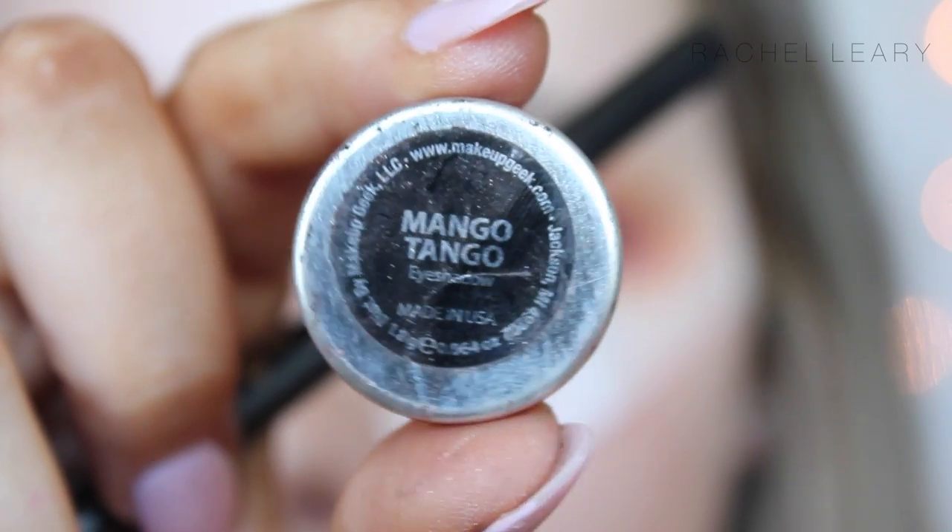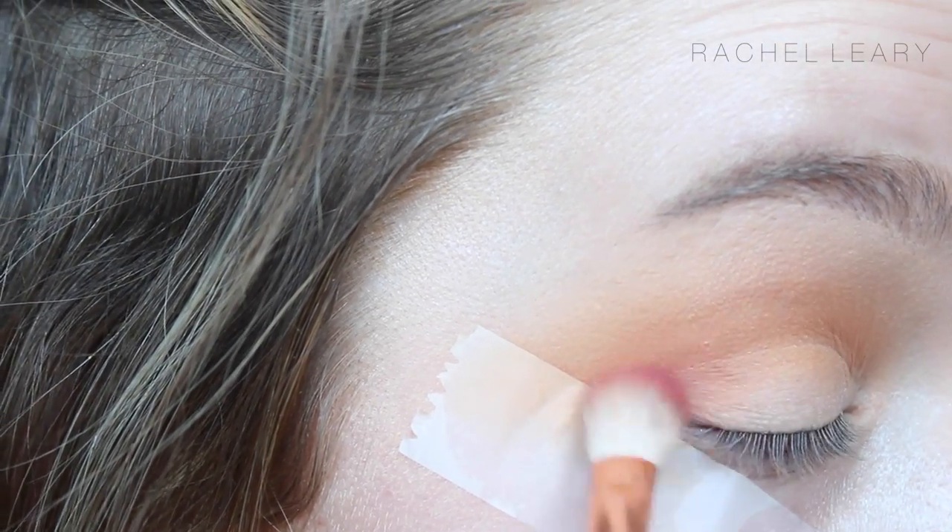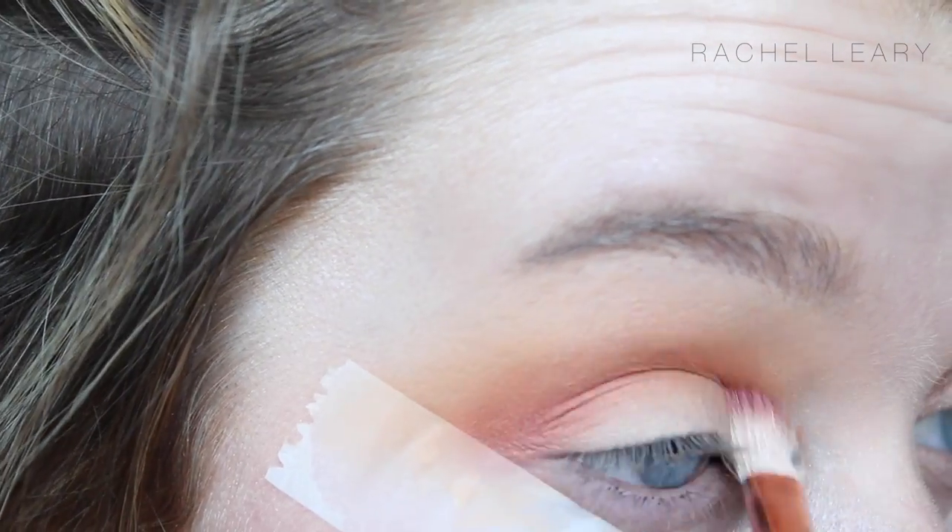Then, using Mango Tango, also from Makeup Geek, I'm just blending that further into the crease to deepen up the colours.